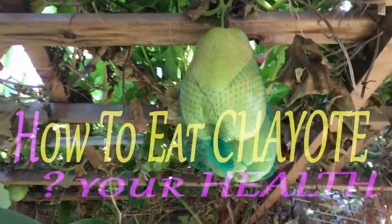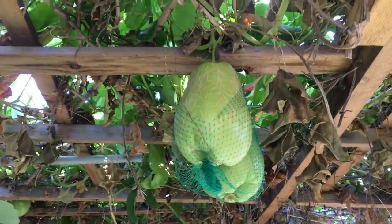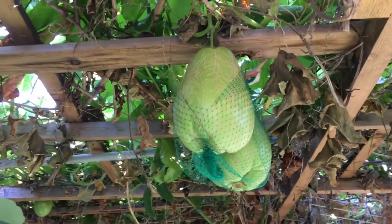Actually, I have the fruit right here. I left it to pick but I haven't picked it up yet, because my sister-in-law wants to plant this plant too.